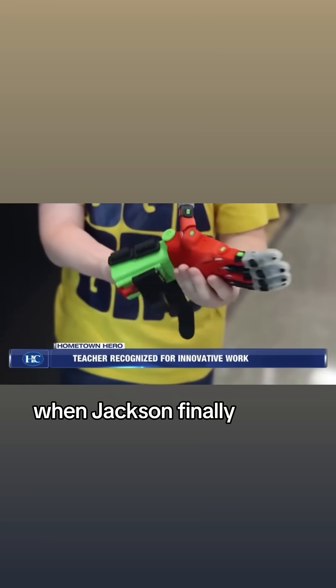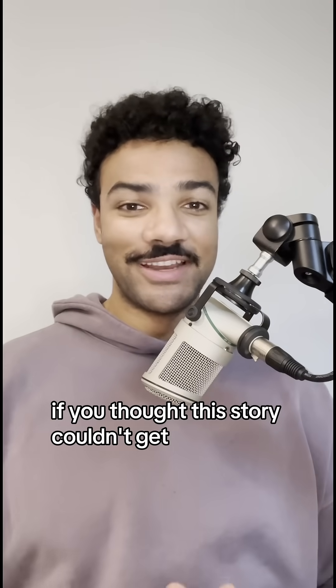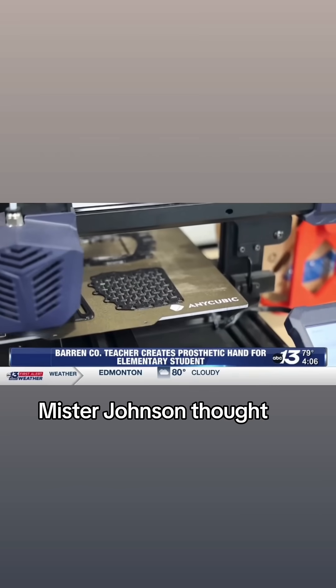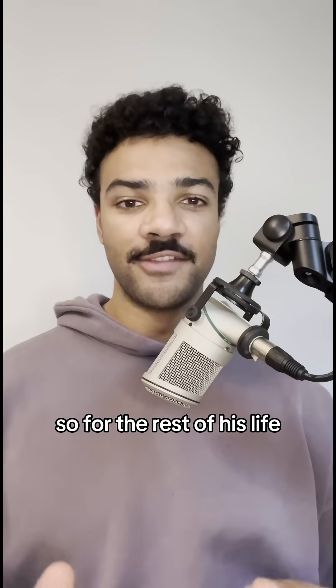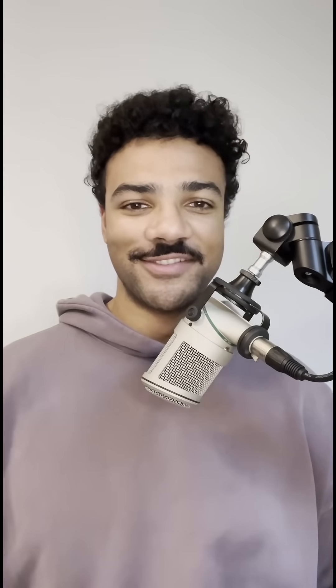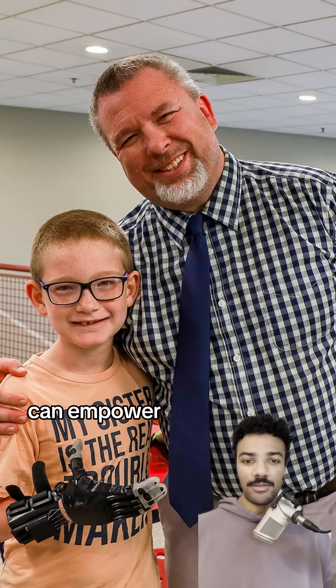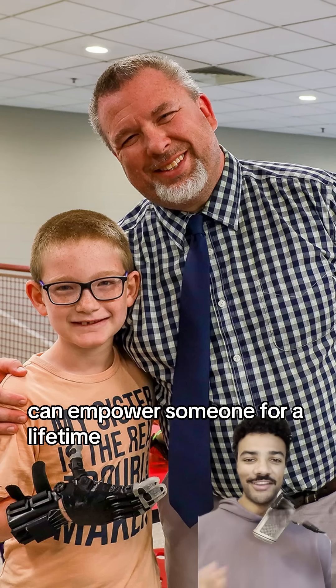When Jackson finally got to try it on, he said it felt just right. If you thought this story couldn't get any better, Mr. Johnson thought of some future-proofing too. He gave Jackson all of the digital files, so for the rest of his life, if any part breaks, he can just go ahead and print a new one himself. It's pretty beautiful to see how a little bit of technology and one person's dedication can empower someone for a lifetime.